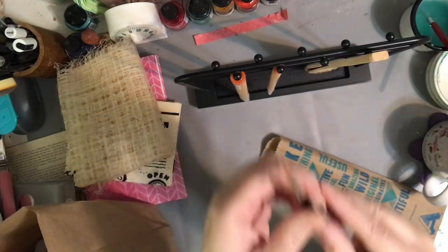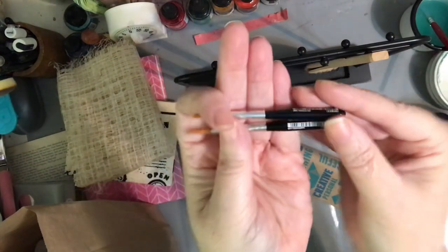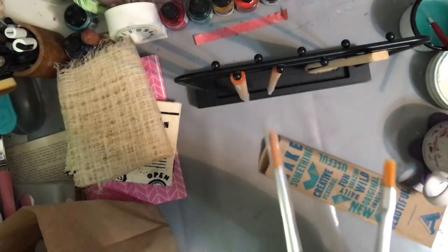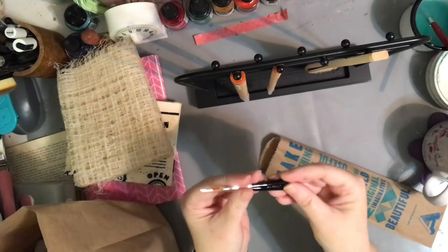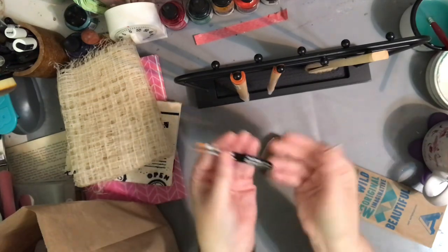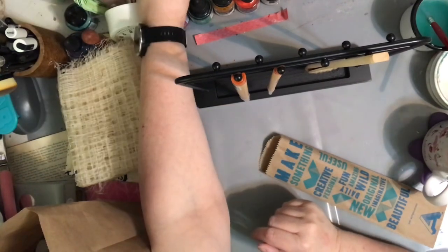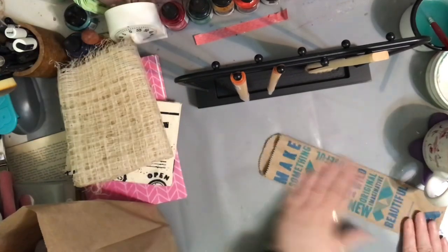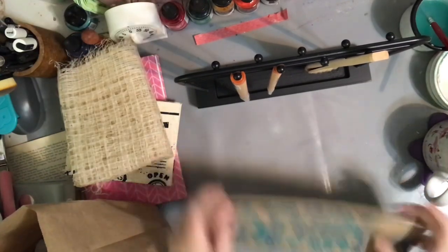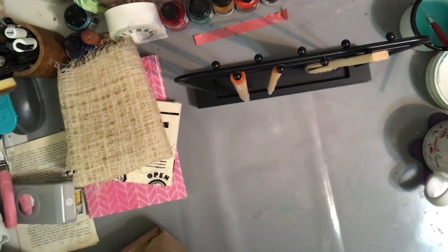I bought these two little travel brushes just because they were so freaking cute! Are those not the most adorable things you've ever seen? They're Da Vinci brushes, so they're good brushes — but they're just so unbelievably adorable I had to have them. I know it's kind of ridiculous, but yeah. We could have used them yesterday for the brown bagging!